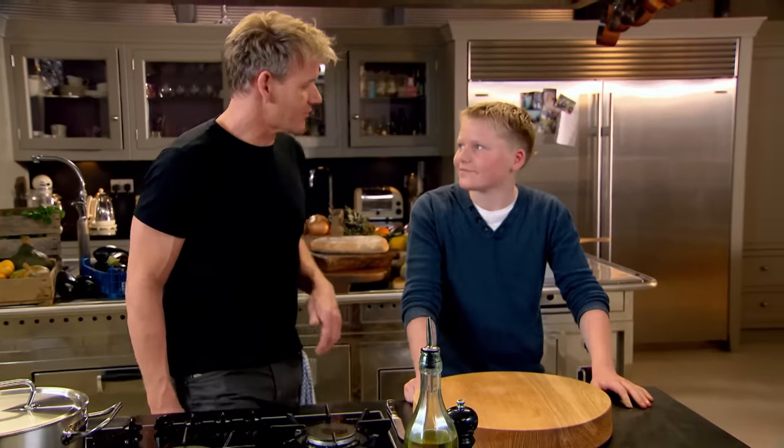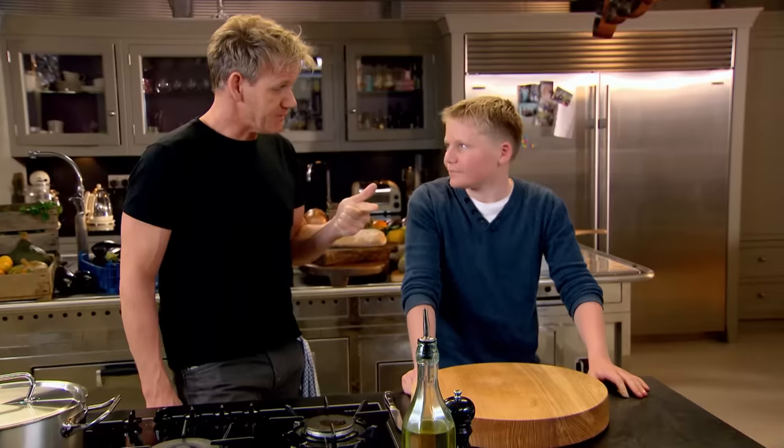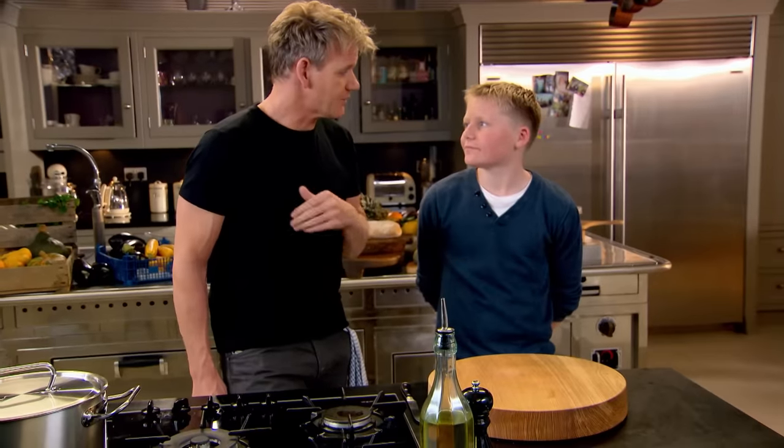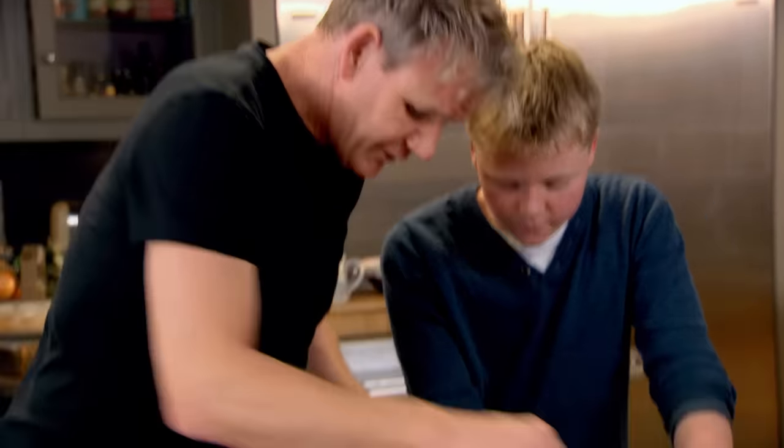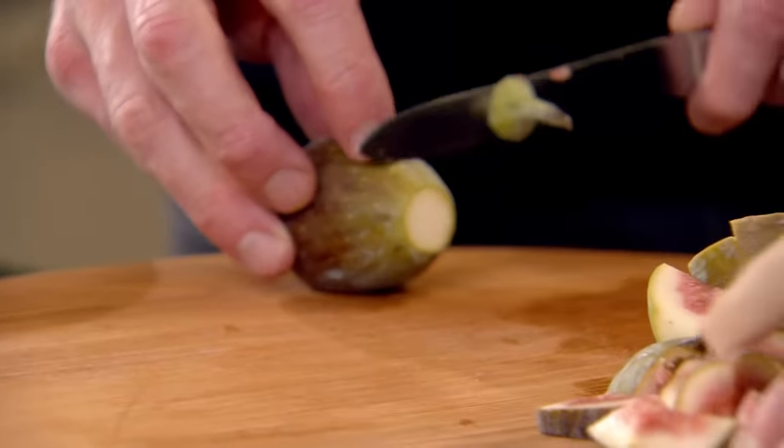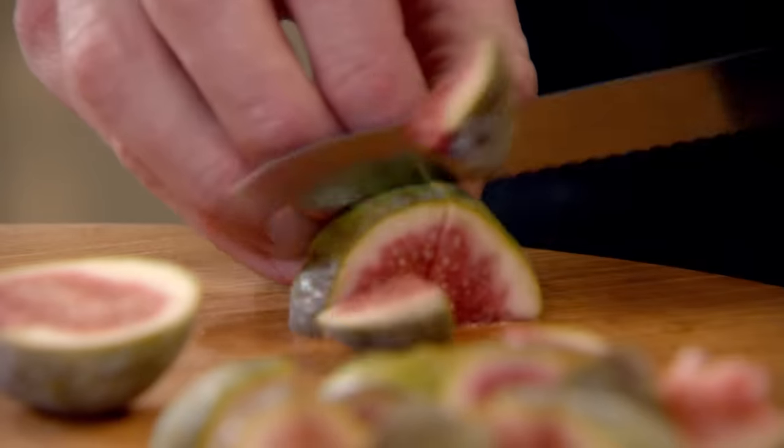Panna cottas are nearly set, beef cheeks are nearly cooked — we're going to now do the fig and burrata crostini. Let's take the figs. We're going to make a nice, slightly spicy fig jam. Take off the tops, cut in half and each half into three.